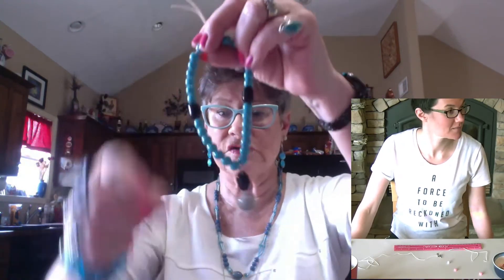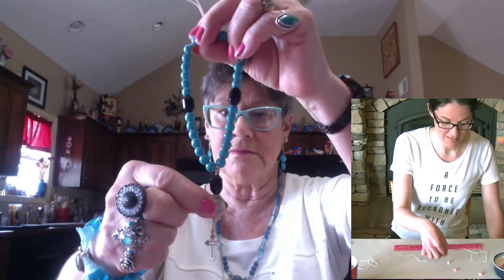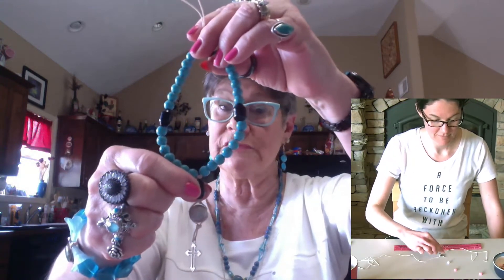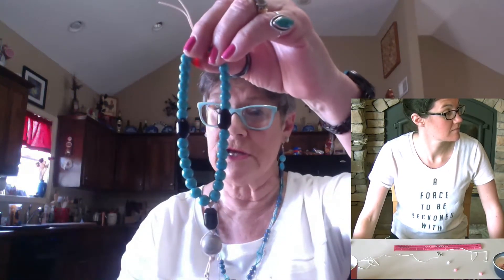So this is what we're doing today. You'll see there's a cross on the bottom, and then this is the invitatory bead. These are the station beads — Mother Meg refers to them as the cruciform beads. And then you have seven beads, four of them representing the weeks. And it's all done on a cord.